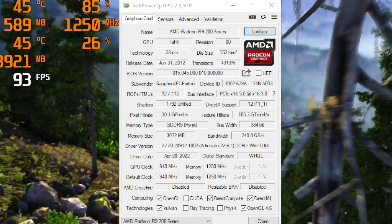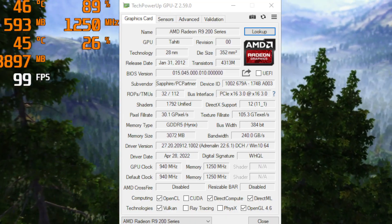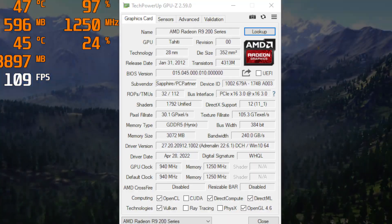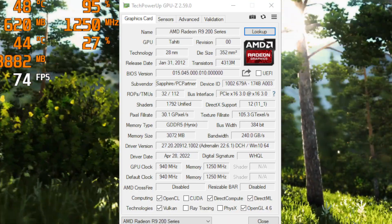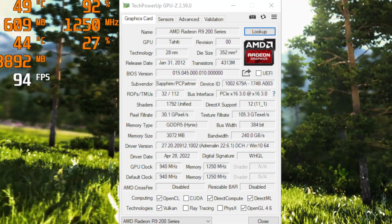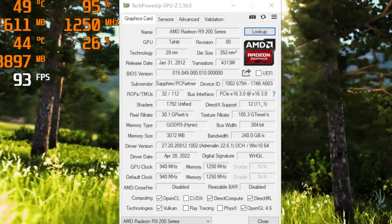The R9-280 was not the first to use the Tahiti GPU. The same chip with the same specifications was first used in the HD7950 card, released two years earlier. The chip will however get a few modifications before being reused again in the 300 series.